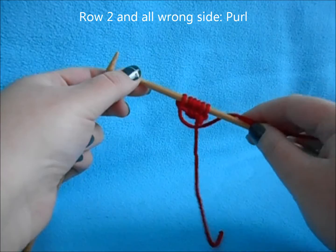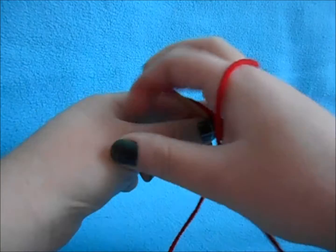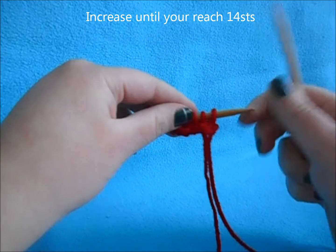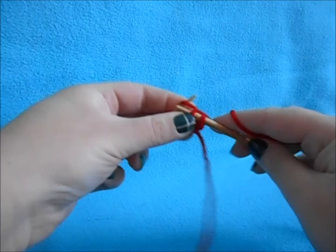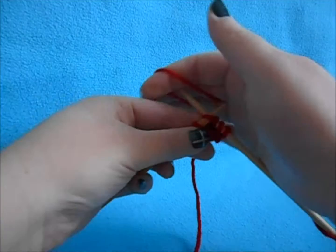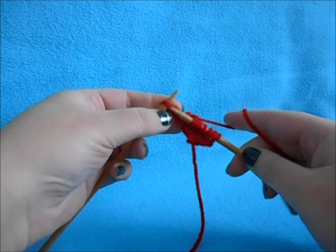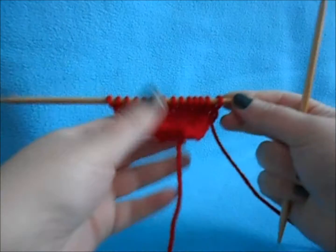On wrong side rows, just purl across — this makes it really easy. After your increase row, purl all your stitches. All right side rows are increase rows. Continue increasing in that manner: knit your first stitch, do a front-and-back increase in your second stitch, knit across to your last two stitches, do a front-and-back increase, then knit your last stitch. Purl all wrong side rows and continue until you have 14 stitches.